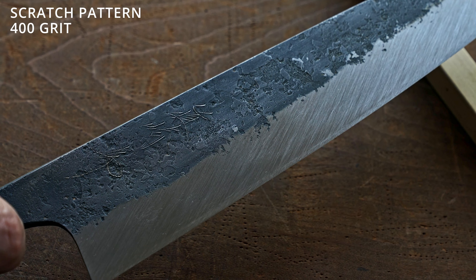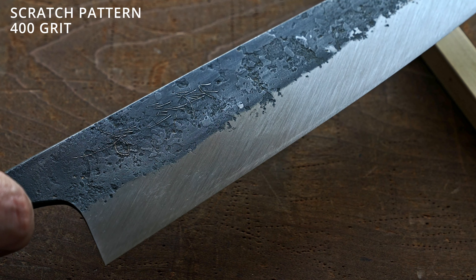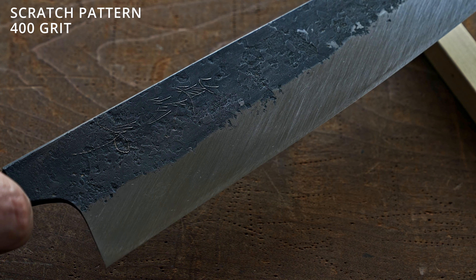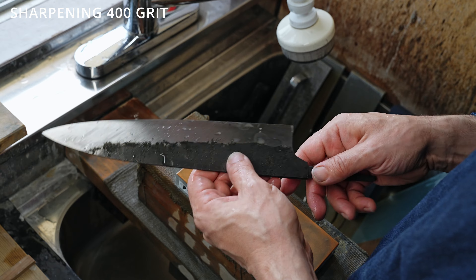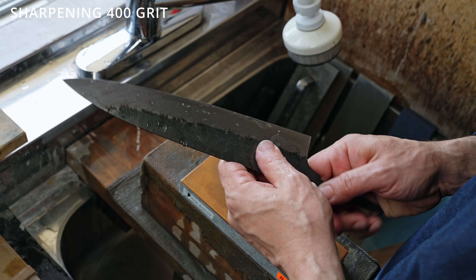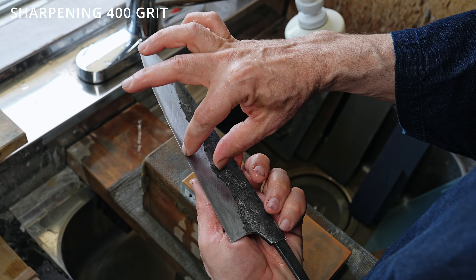You can see it really clearly in this area. We finished the 400 on this side, so now I'm going to start working on the other side, removing the scratches from the 200 grit stone and working along the blade road.